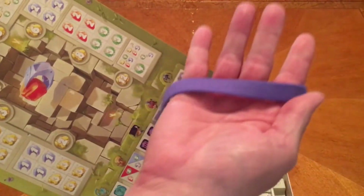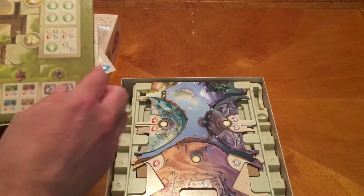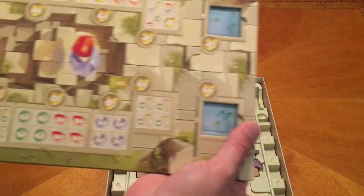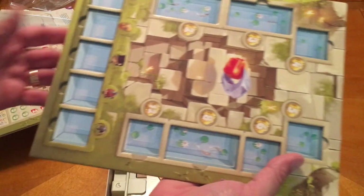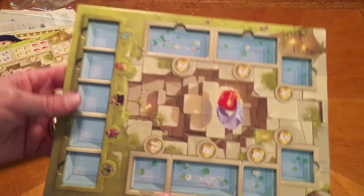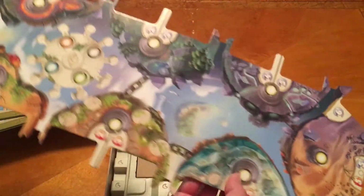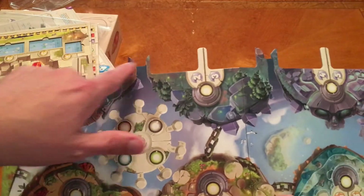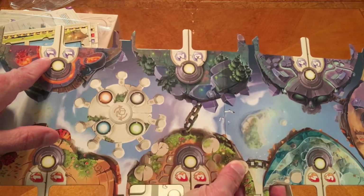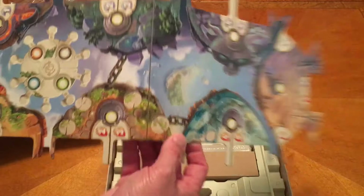There's a fancy little wrap there - this is a sleeve, that's what it is. This is very nice. We have the board - it's going to fold out, and then we have notches where the cards are going to go. So when we go on feats, we're going to pay the cost. This is like a sun gem and there's a moon gem there. Looks pretty cool.